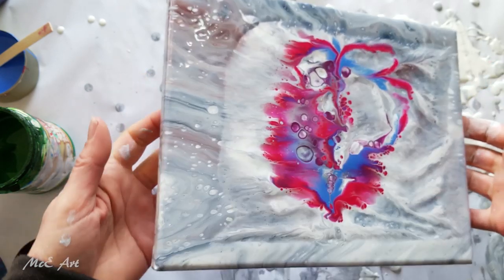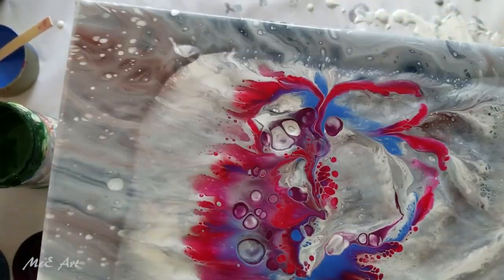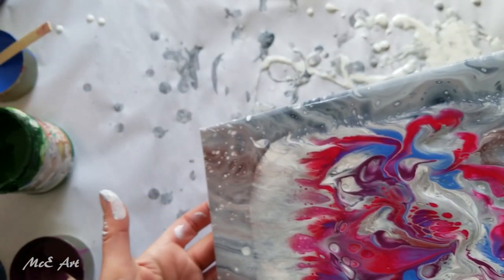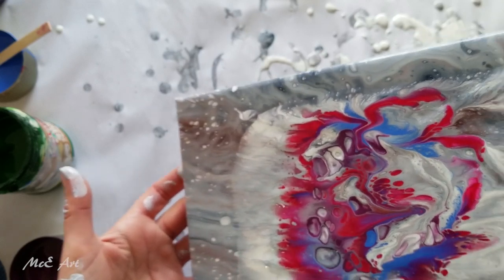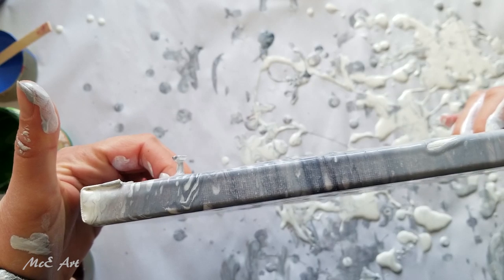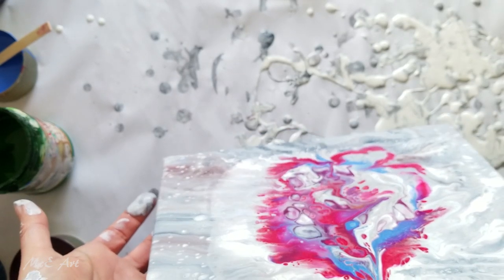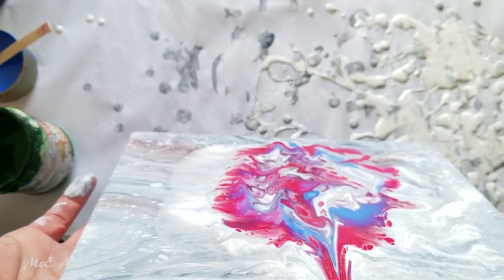I'm not doing a very good camera person job today, sorry. This isn't quite doing what I want it to do, so I'm going to do something different — I'm just going to tip so that we get the color over both sides.